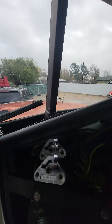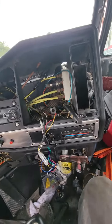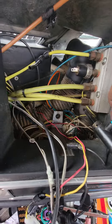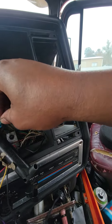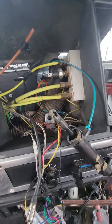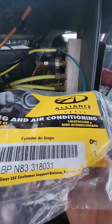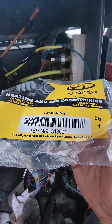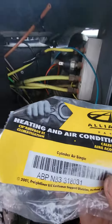Before I cut it off — I couldn't get this airline out of here, so it's time for a new one anyway. Go get a Freightliner cylinder air single — there are two of them, that's a double airline. The part number is BP 33318, single cylinder air. Appreciate you for watching.